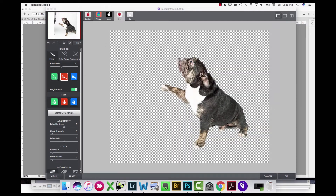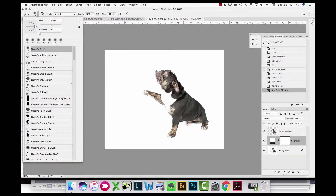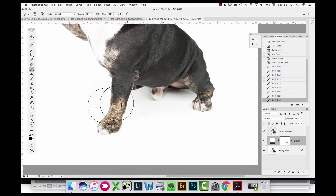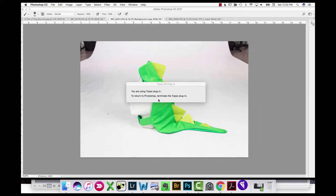Once I'm done I hit OK and it brings it back into Photoshop. I add a white fill layer in between the background and the extracted layer, take a soft brush at about 10% opacity and just paint back in some of the natural shadow underneath. Then I'm grabbing a costume that I had also taken a photograph of at the studio.